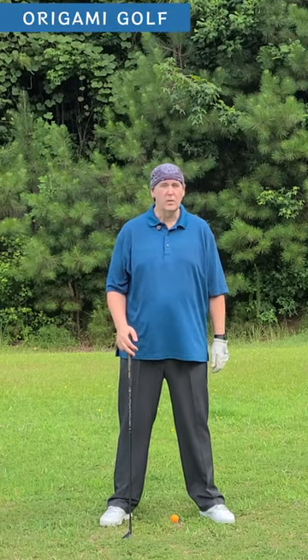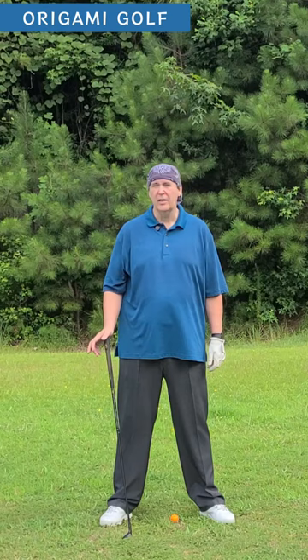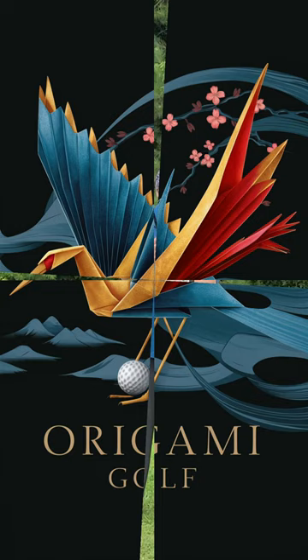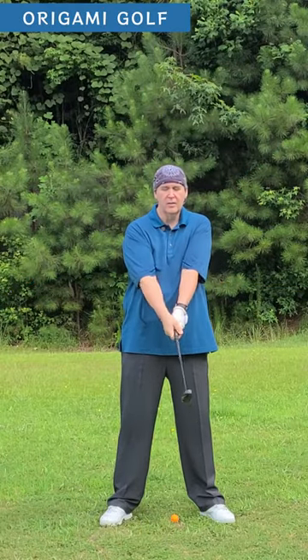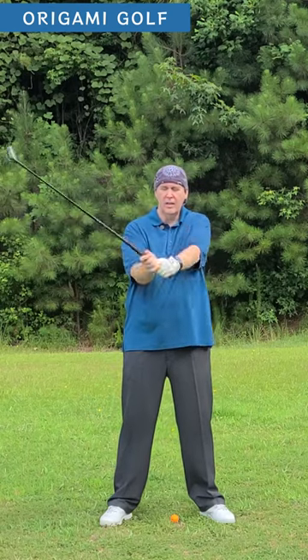We're going to talk about folding your arms in the golf swing. I keep coming back to this but it's a point that needs to be drilled in. Your arms do not swing in the golf swing — your arms fold in the golf swing. This is your arm motion: they just fold and unfold.